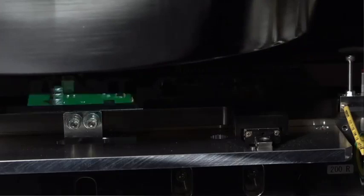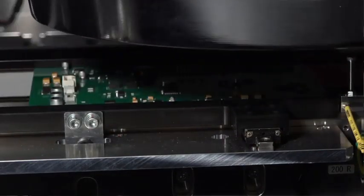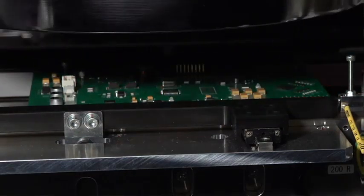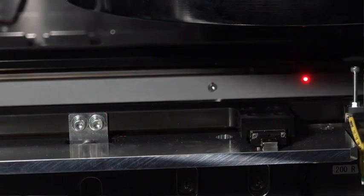A dual-lane machine configuration is also available. With advanced hardware and unique software tools, OMRON 3D AOI continues to provide real confidence in the quality and repeatability of the inspection process while maintaining an impressive first-pass yield.